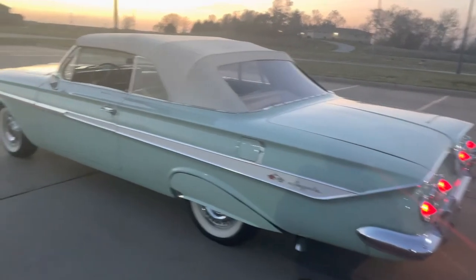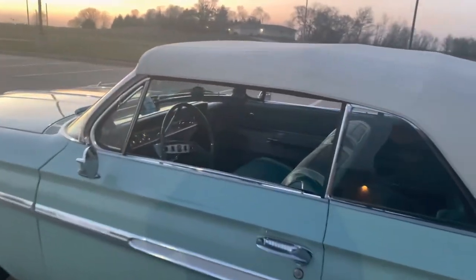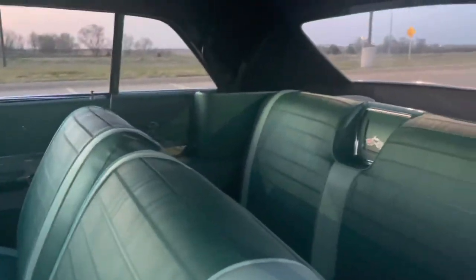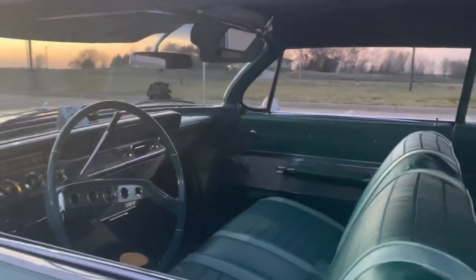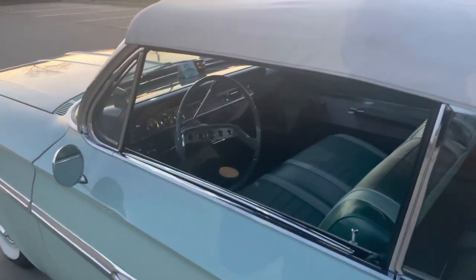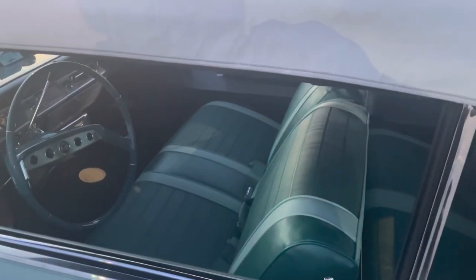Seafoam green, green interior of course — and there she is in all her glory. You guys have a good one — if you have questions or comments, just write them down below. Later.